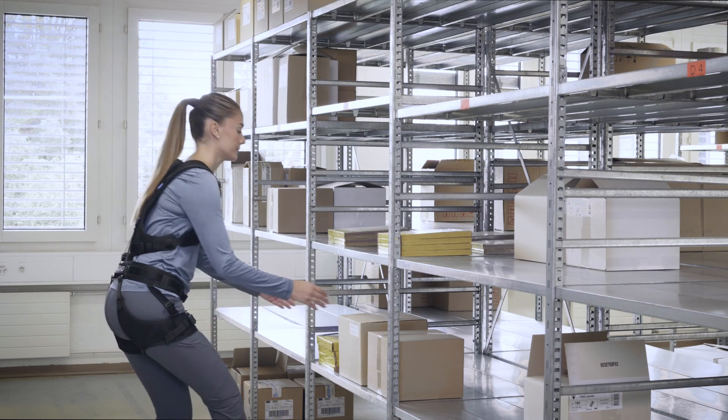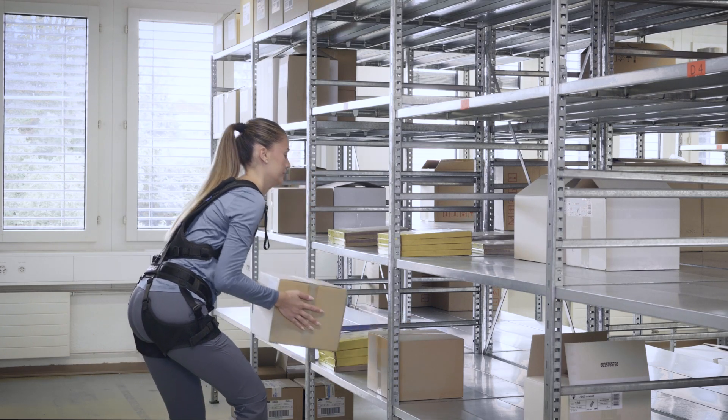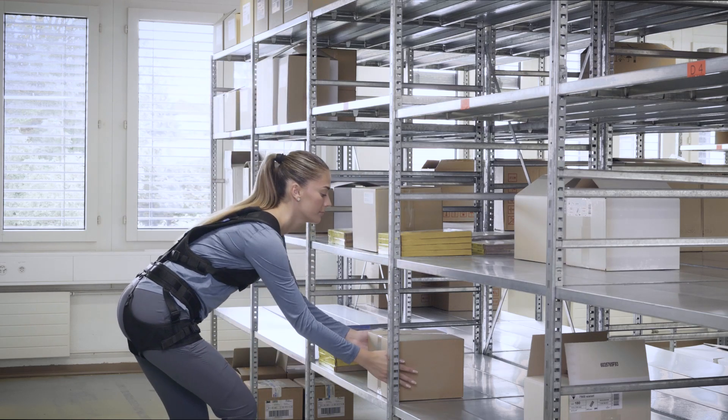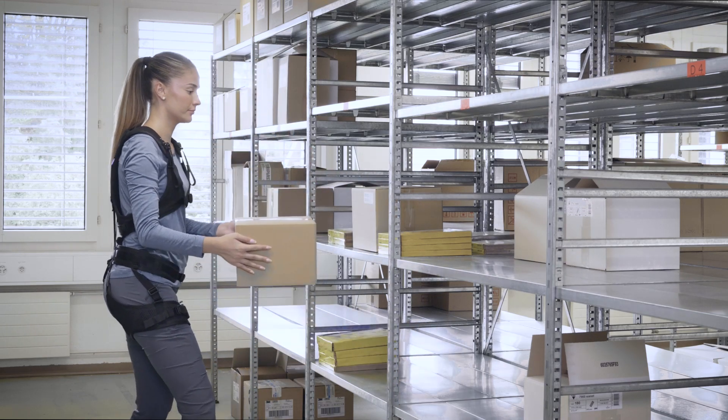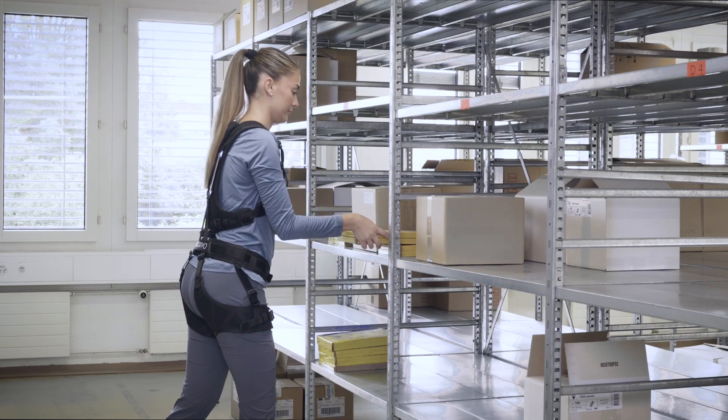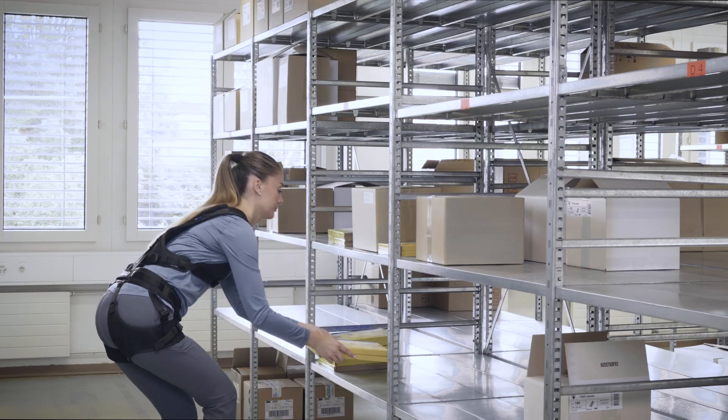When you start using the LiftSuit, your work will feel somewhat different. Therefore, we advise that you take some time to get used to it. Work with it for a maximum of one hour during the first day, and then increase the time step by step until it feels completely natural to wear it all day.